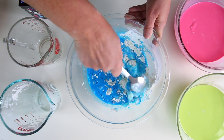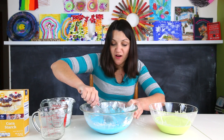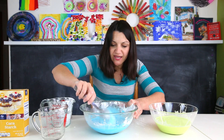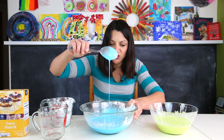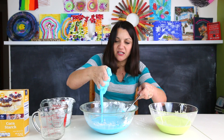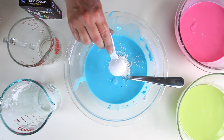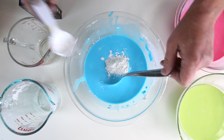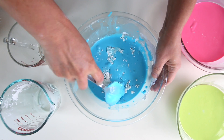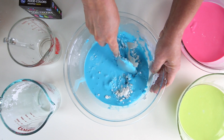How do you know you're getting the right consistency? That's one of the toughest things to judge if you've never made Ooblek before. What I'm finding right here is that my Ooblek is a little bit too watery — too liquidy. When I put my hand into it, I can't really make it into a ball. So in this case I'm going to add a little bit more cornstarch — just a couple tablespoons to start off — and let's see if this gets us to the consistency that we want.